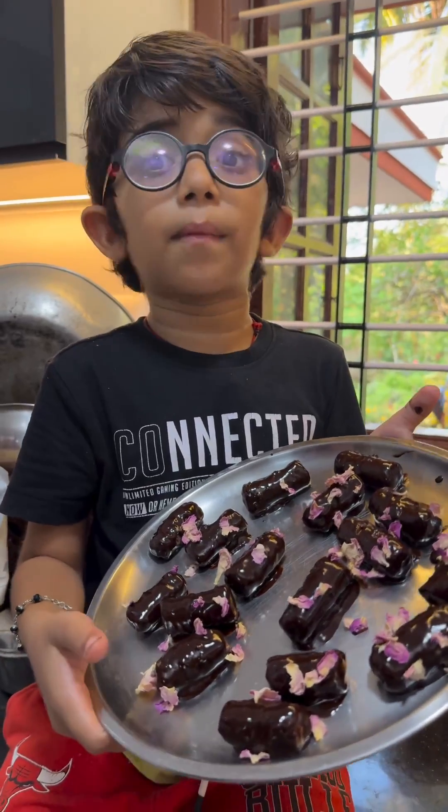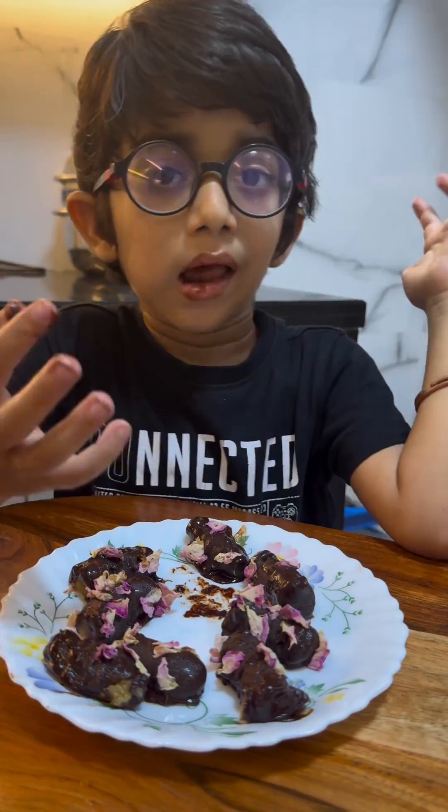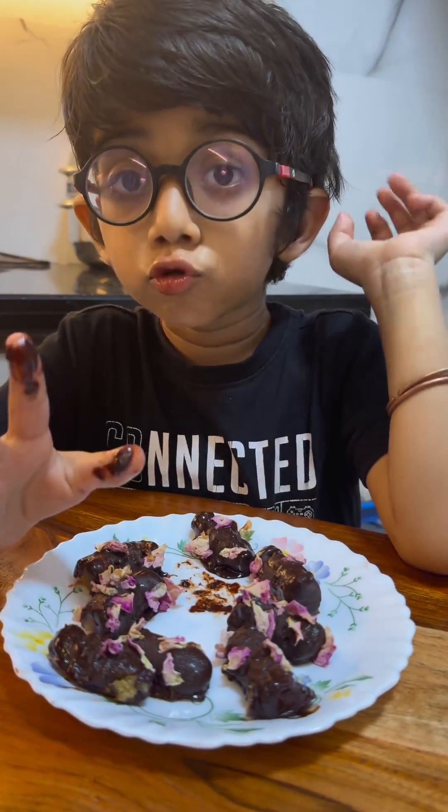All the products from Urban Platter are vegan, and this is also a vegan food. It's done. Mmmmm, super tasty!